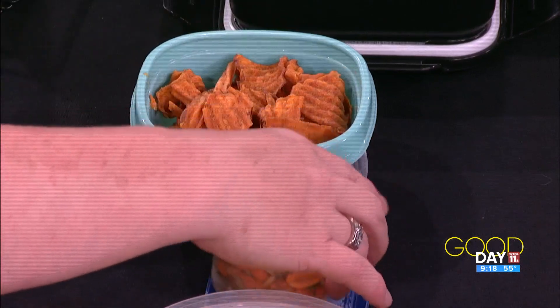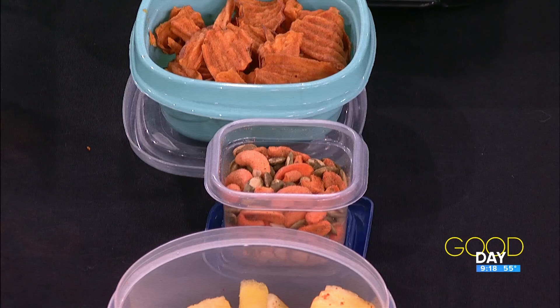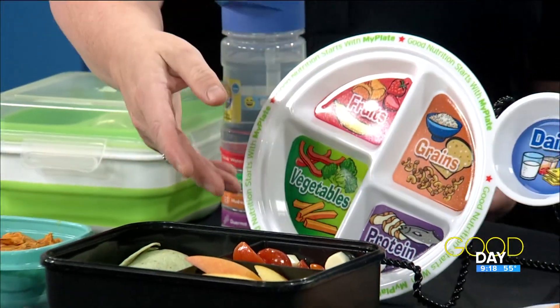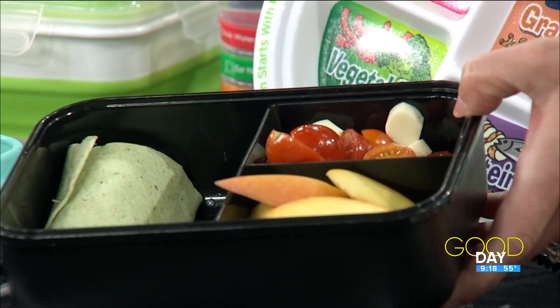Nuts and seeds are a great thing to pack in. You could get something spicy flavored, but you're getting protein and some of those minerals and vitamins we need. Another way to incorporate vegetables — I like to call this my lazy caprese salad. It's string cheese and tomatoes with just a little bit of dressing on it. My daughter likes string cheese and tomatoes too — maybe just splash a little dressing on there. And it's easy.